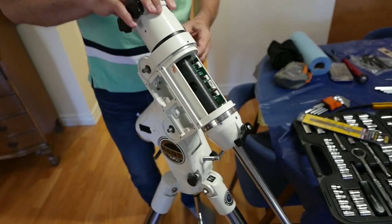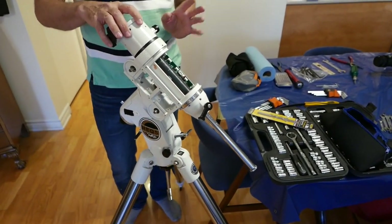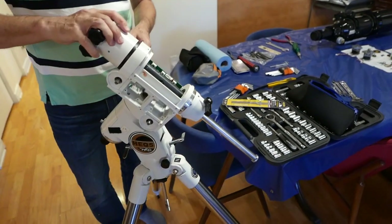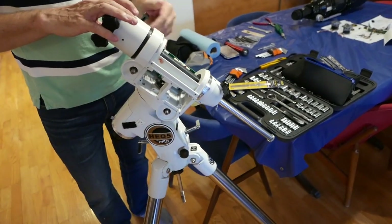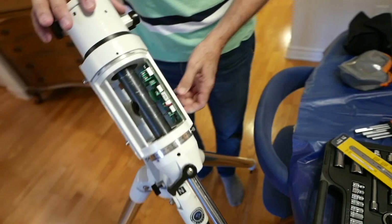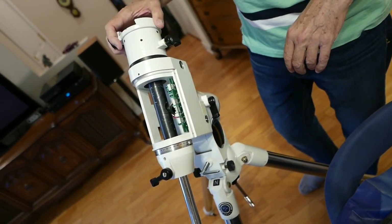So everything is smooth. And the reason why that is, is for one thing I re-lubricated all the gears and all the bearings — actually, all the bearings at this point. And I adjusted the worm gear. So let me show you about adjusting the worm gear.